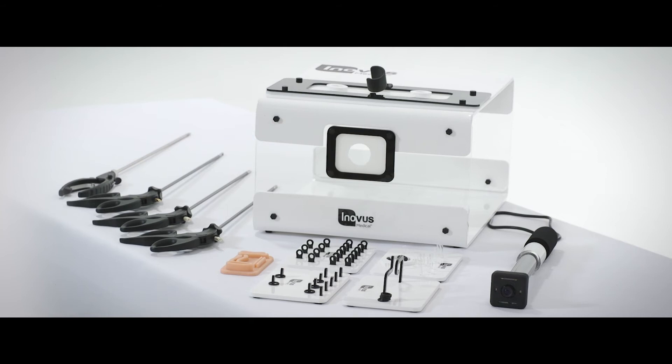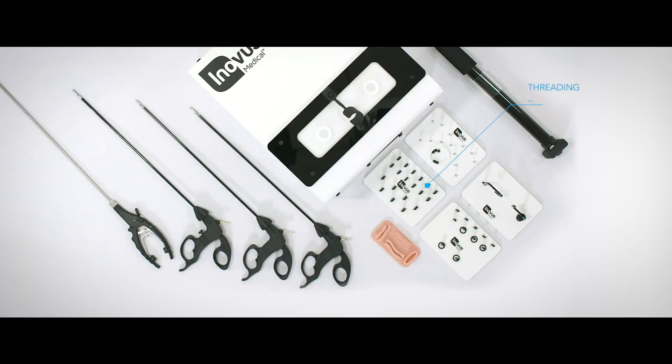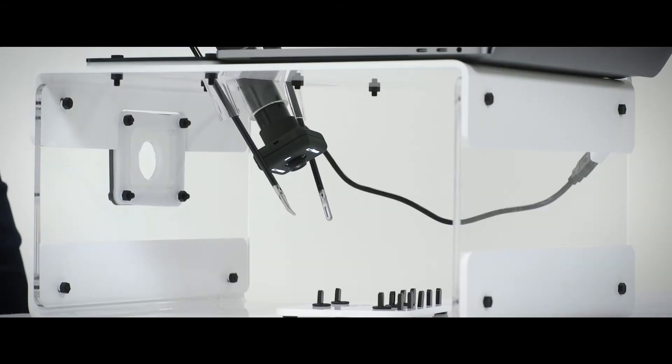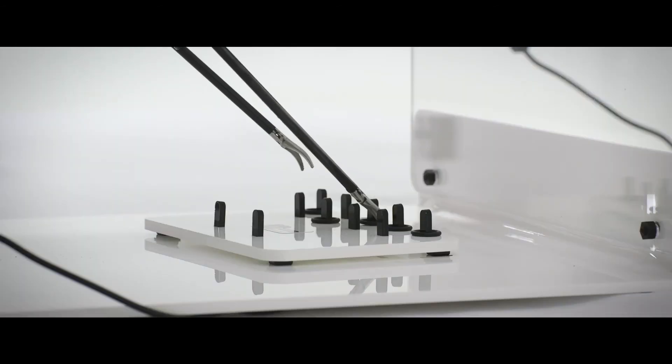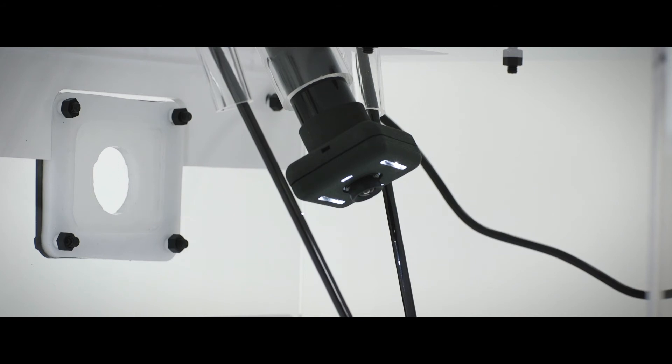The simulator comes with four basic laparoscopic skills tasks: the threading base, the ring stack base, the bead stack base, and the maze base. These tasks allow you to carry out basic through to intermediate laparoscopic skills, giving you a feeling for things like the fulcrum effect, triangulation, depth perception, and bimanual dexterity.